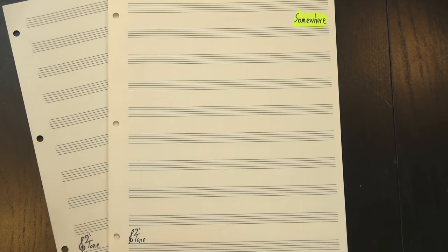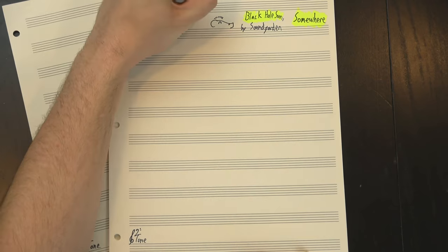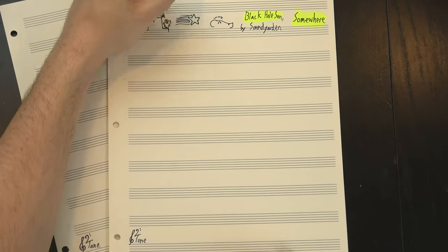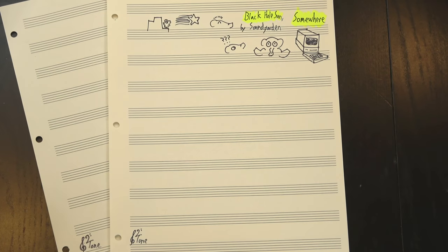Last time we made it up to my Somewhere video, and the next song on the list is Black Hole Sun. This video is special to me because it marks the beginning of my meteoric rise to my current status as a C-list professional YouTuber and internet micro-celebrity — hey, it's a living. So what did I get wrong here?